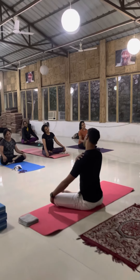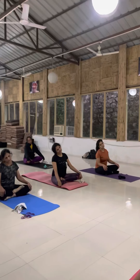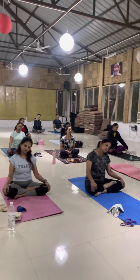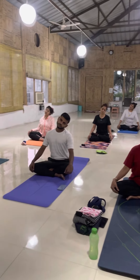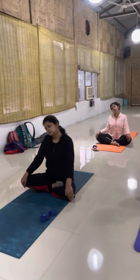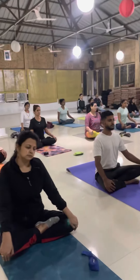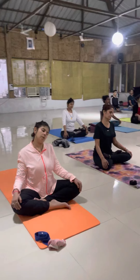Drop your left shoulder down so that you can believe that you have strength. Inhale center, exhale drop your head on the left shoulder. Now right shoulder down. Inhale center, exhale again right shoulder. Inhale center and exhale on your left shoulder. Inhale center, come back and place the power.